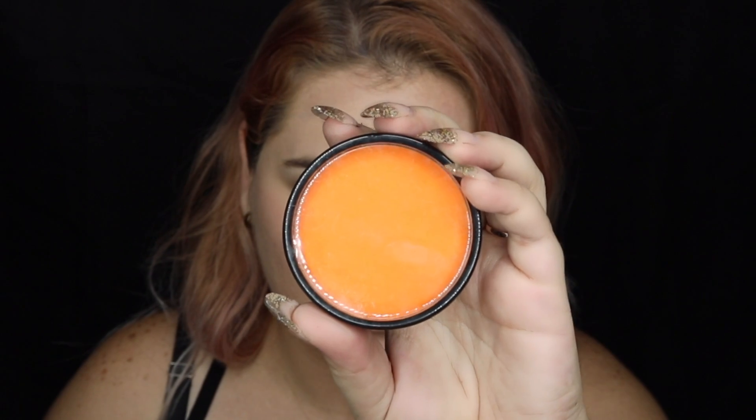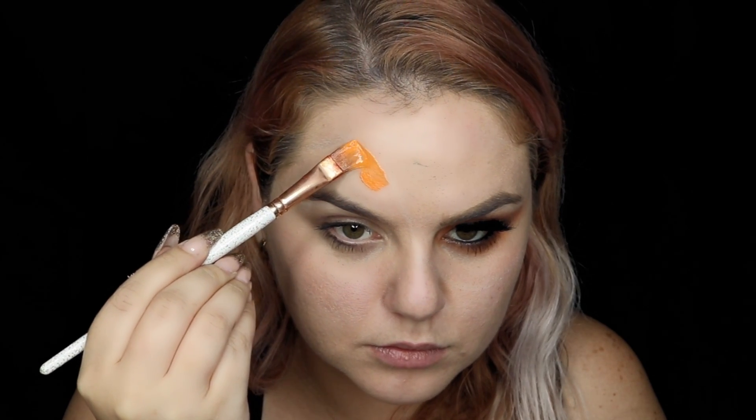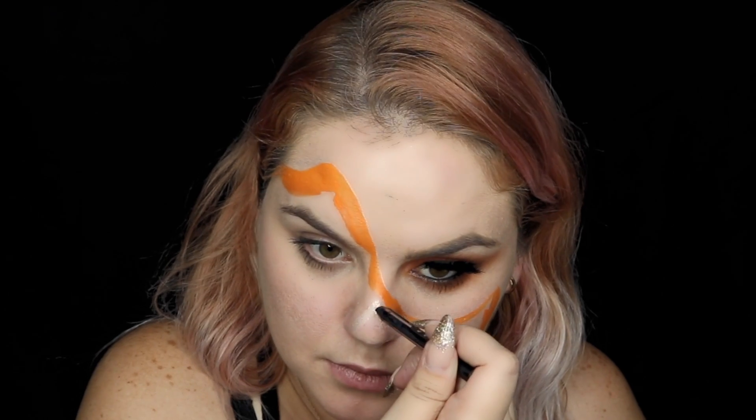I'm using Meron Paradise in orange to cover my face. Also don't forget to add some guidelines for your nose, eyes and lips.